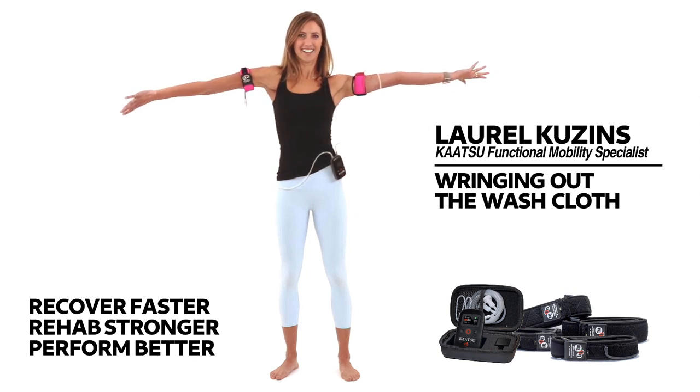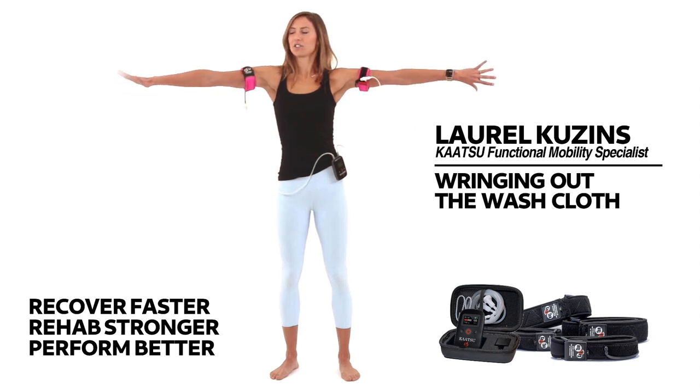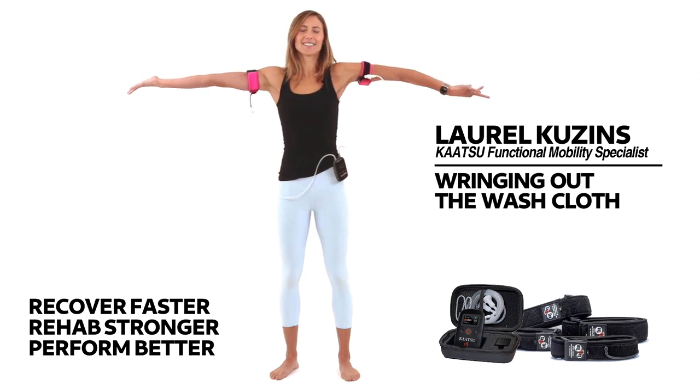Let's hold this together for four, three, two, and switch. Start to move the hands in opposite directions.